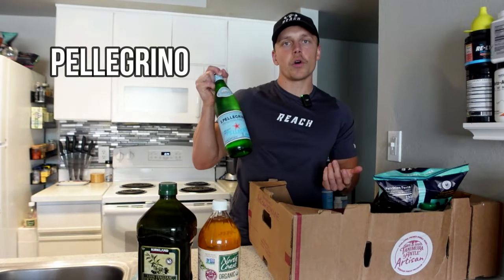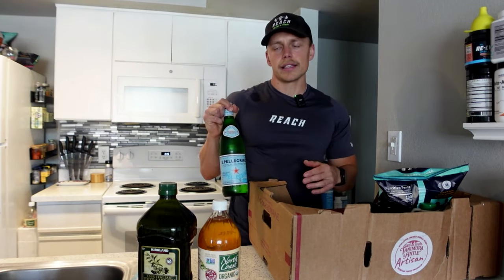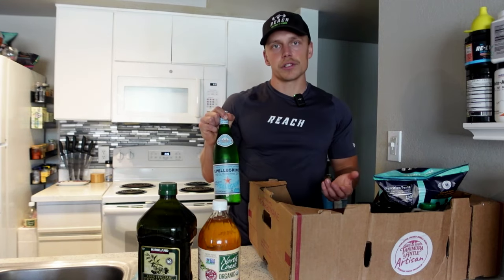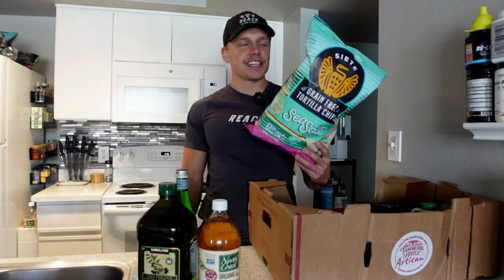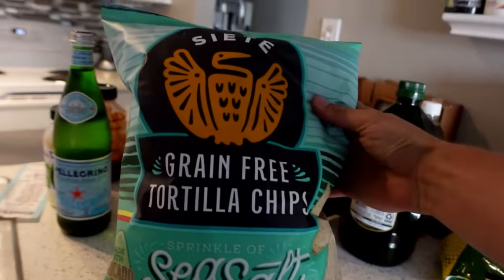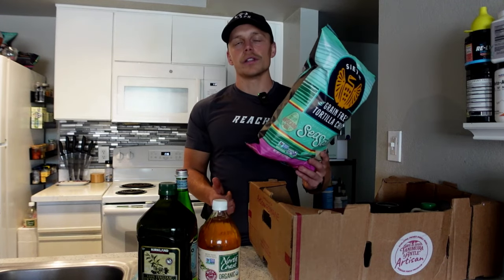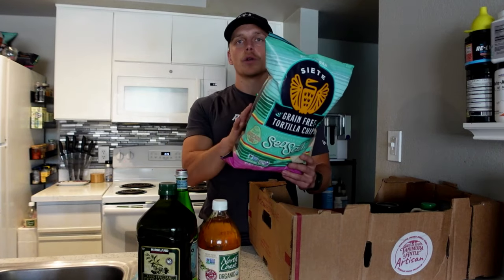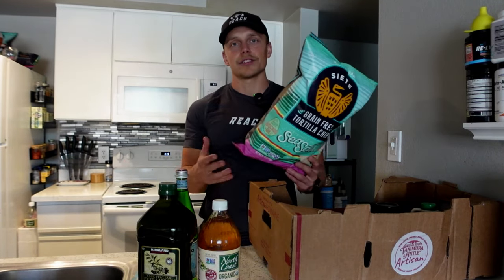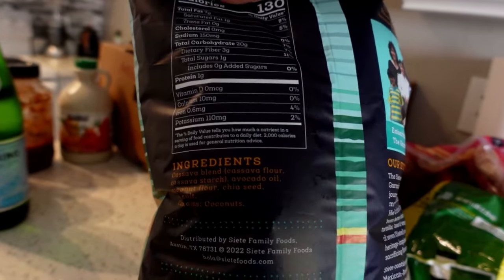Next, we got Pellegrino. They come in whole boxes. I keep these in my fridge pretty much consistently — I'm only having like four or five a week, but they're a nice treat and a good way to just switch up the water. Next, we got my favorite chips of all time — these are consistently in rotation. They are Siete chips, a tortilla chip option. If you are having Lay's or any of these other tortilla chips, they are pretty much always going to have very inflammatory oil — sunflower oil, soybean, canola oil. This is seed oil free. It uses real ingredients. For ingredients, all we've got is a cassava blend of cassava flour and cassava starch, avocado oil, coconut flour, chia seed, and sea salt. They taste great — I've hooked so many of my clients on them.